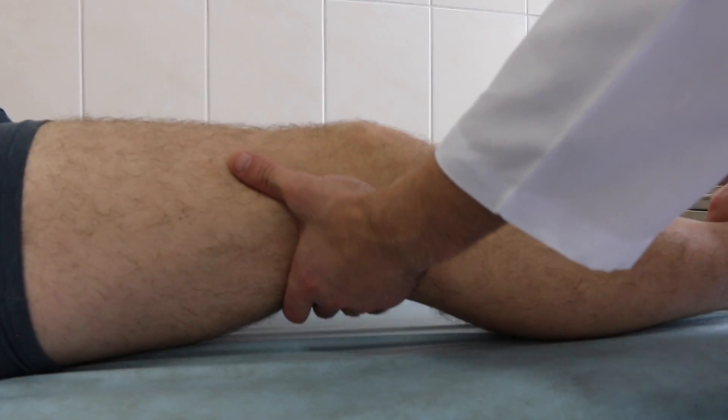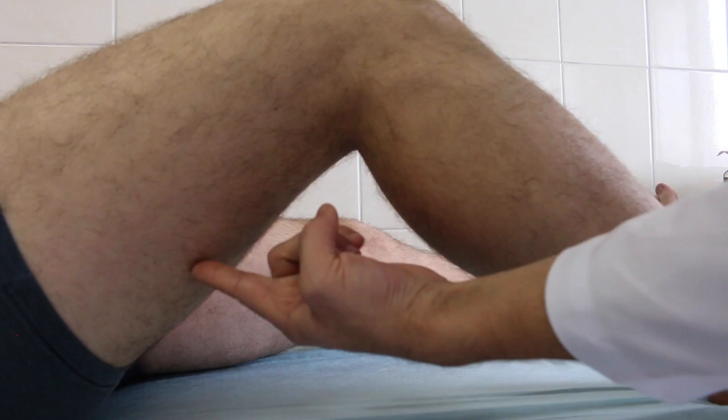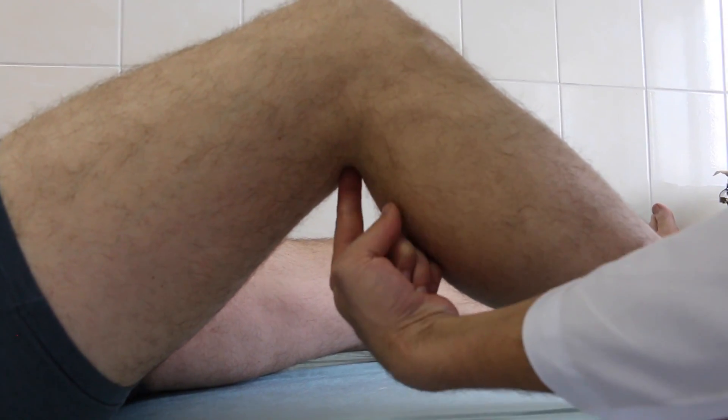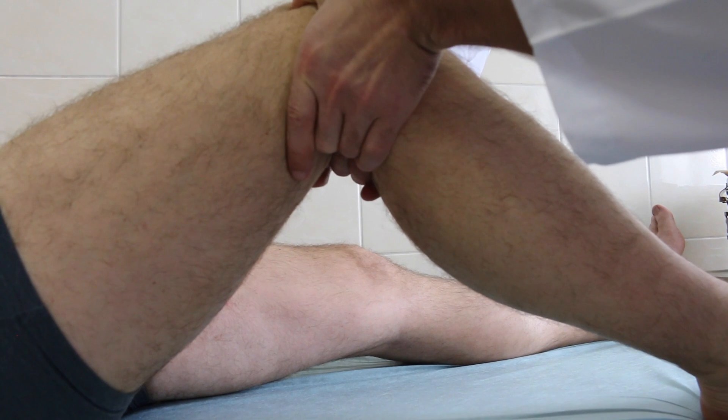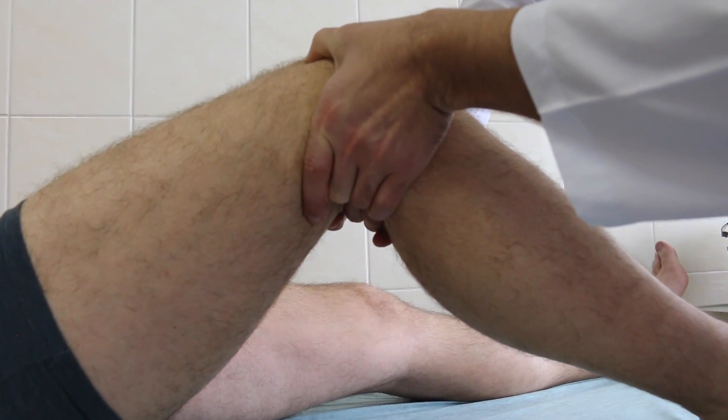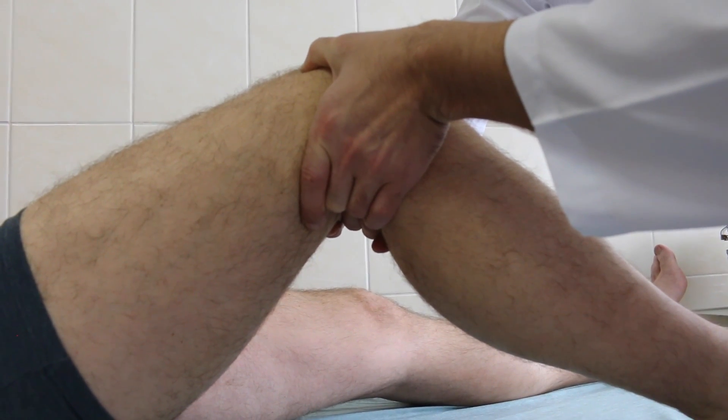In situations where a patient has severe bleeding from lower leg wounds, press the back of the knee directly behind the kneecap to access the popliteal artery. Reach around to the back of the leg and press the artery up against the posterior surface of the tibia.